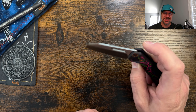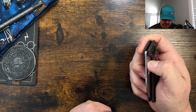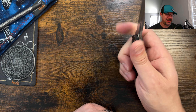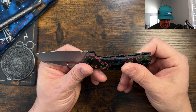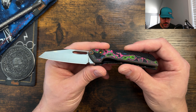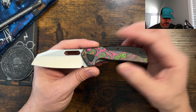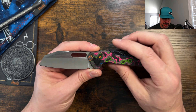I think the pocket clip needs some material softened on that scallop angle — it's catching and pulling the fabric down. But perhaps softening it too much would hurt retention. The detent is excellent — perfectly tuned for that opening hole with lots of room to access it. What do you guys think about the Fireball? Are you going to pick one up? It's dropping October 17th. I'll push this video out at the beginning of that week. And actually, I'm going to go ahead and do the disassembly video as well so you have all the information.